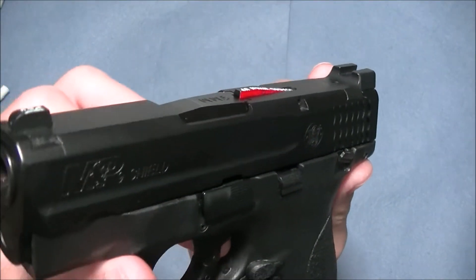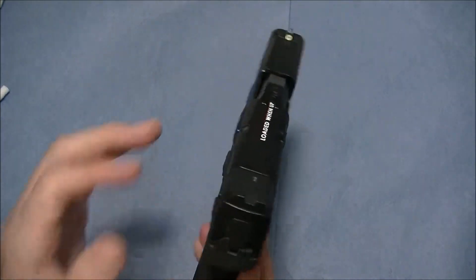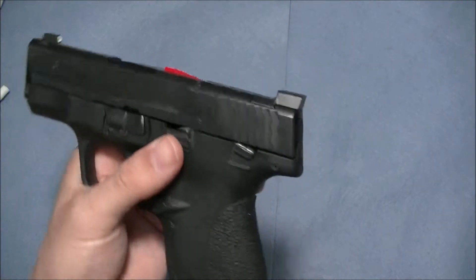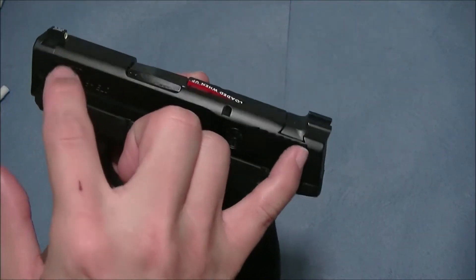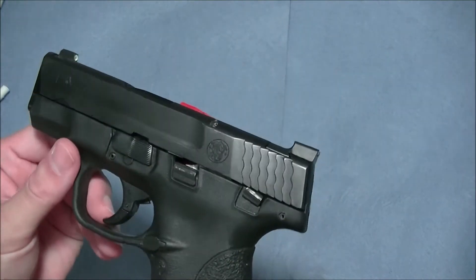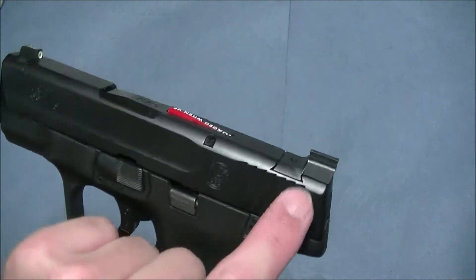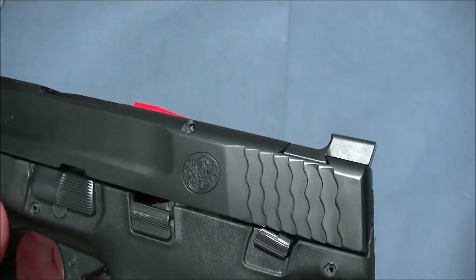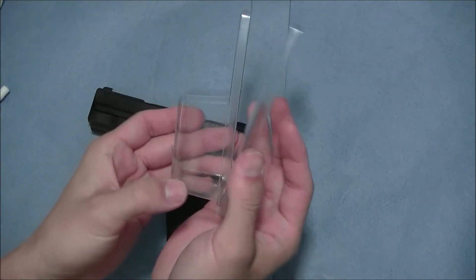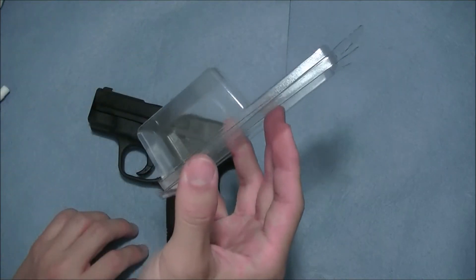I like these sights a lot. They run anywhere between $50 to $80 for the set — front and rear claw sights — depending on the gun and where you find it. They do sell them separately, so if you have a front sight that works and you just want the rear claw sight, you can do that. I can't find the packaging right now, but they come in a clear plastic package with Ameriglow branding.